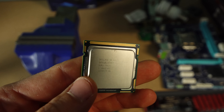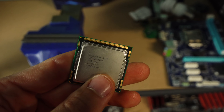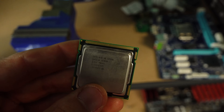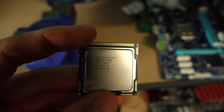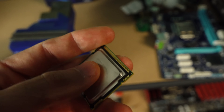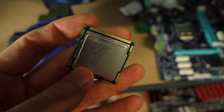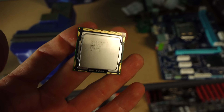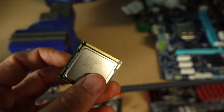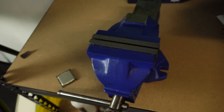First things first with these little Xeons — we're actually going to be de-lidding both the X3430 and the X3440. The reason being is this was actually the first generation, or one of the first generations, where Intel was putting thermal paste between the integrated heat spreader and the die. So yes, they were doing this long before Ivy Bridge, and it's even the same with the i7-860. With that aside, let's get on to taking the lids off.